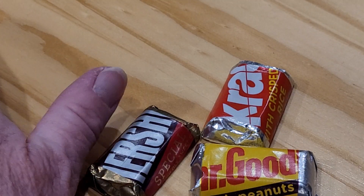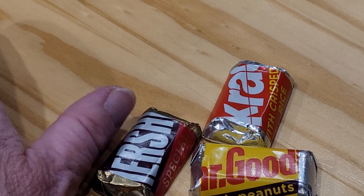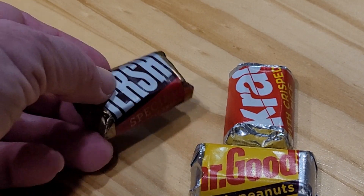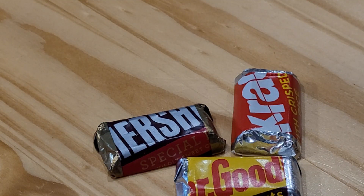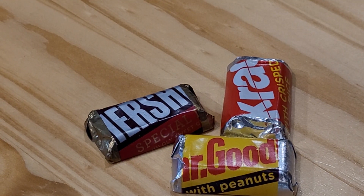These are the cute little teeny tiny miniatures — see my thumb, it's just a little bit longer than the first joint. The Hershey's Miniatures variety pack has a bunch of different ones. This happens to be the Hershey's Special Dark, the Mr. Goodbar with peanuts, and the Crackle with crisped rice, which are all good little delightful tiny candy bars.